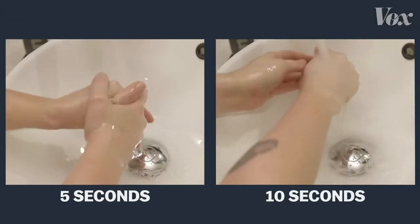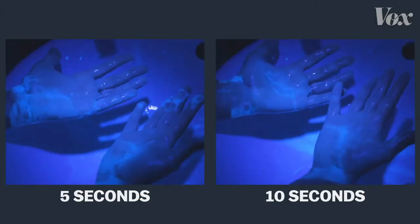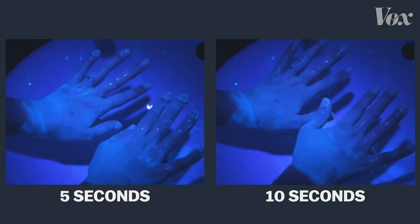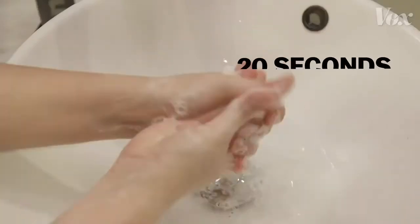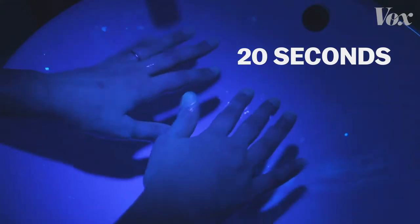If you wash with soap for just 5 seconds, or 10 seconds, your hands are still covered. The virus is still there, able to get you and others sick. But 20 full seconds? Now the soap is actually destroying the virus.